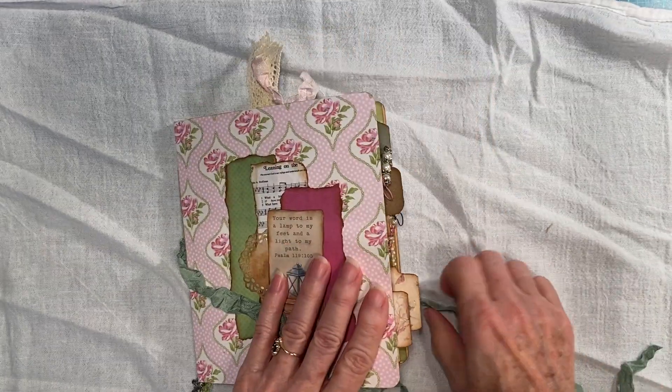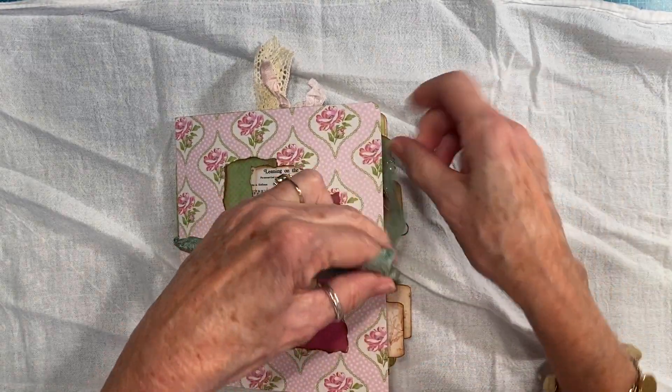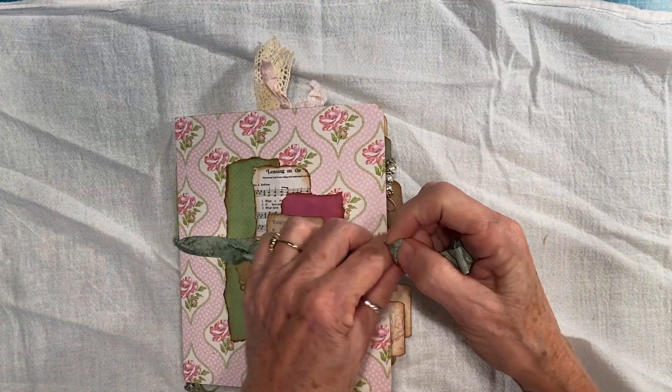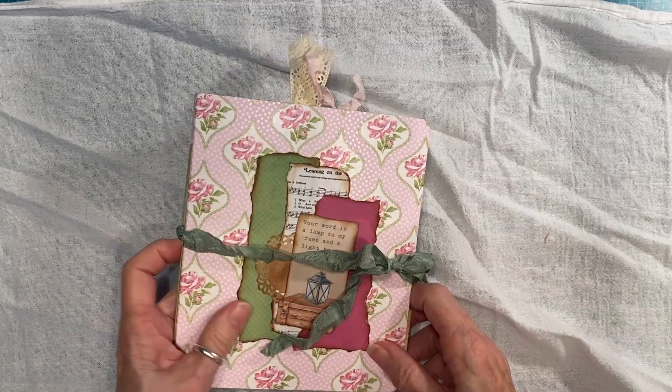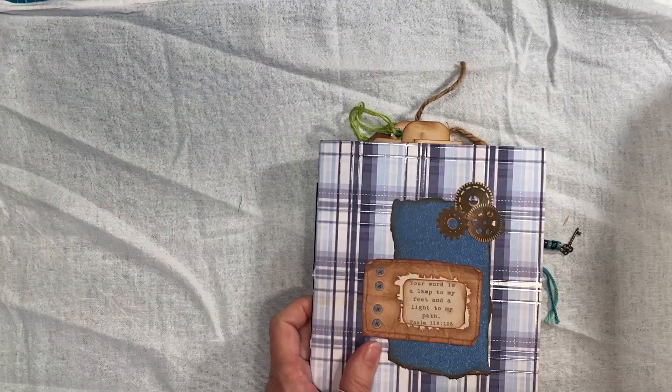So this can just be tied in a bow. There you go. And now for the second one. This is my guide journal.